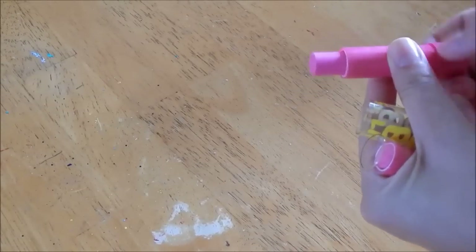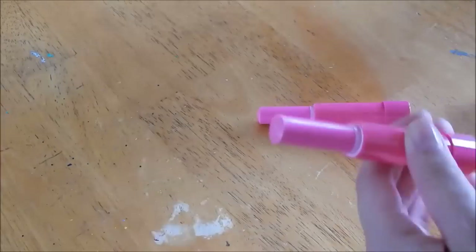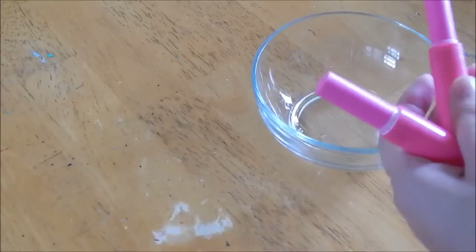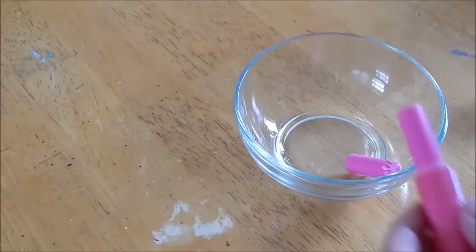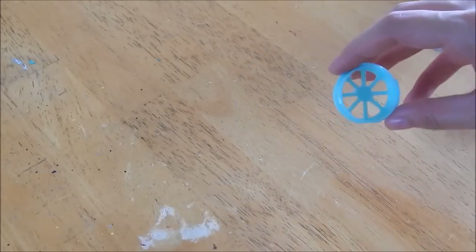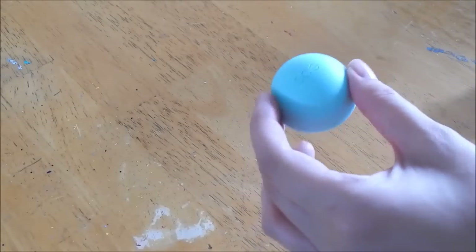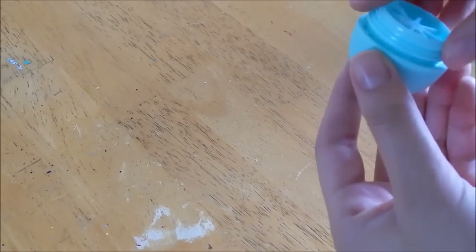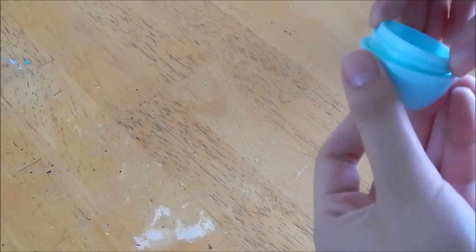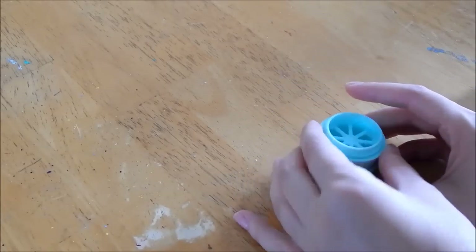Once you have your baby lips out of the package, screw it up as high as it can go, then cut it down as far as possible and put it into the bowl. I went ahead and popped out the EOS insert from the bottom of the EOS container. You're going to take the lid that has the dome and screw this little piece into the lid, just like that.